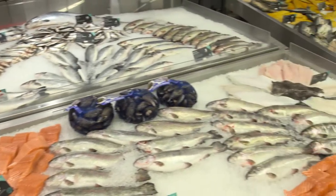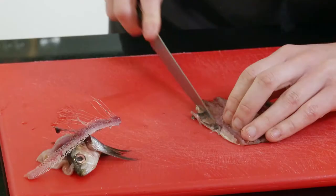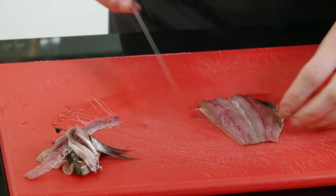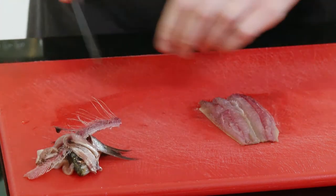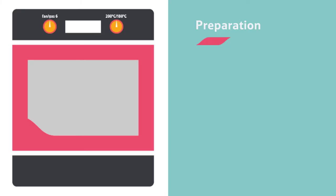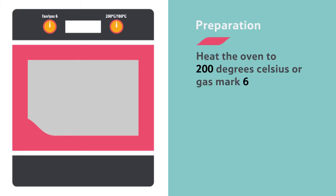You can buy fresh sardines whole. You could cut the fish into fillets yourself at home with the help of an adult. But if you don't want to do this yourself, you can ask the fishmonger to do it for you. Once you have your fillets, heat the oven.